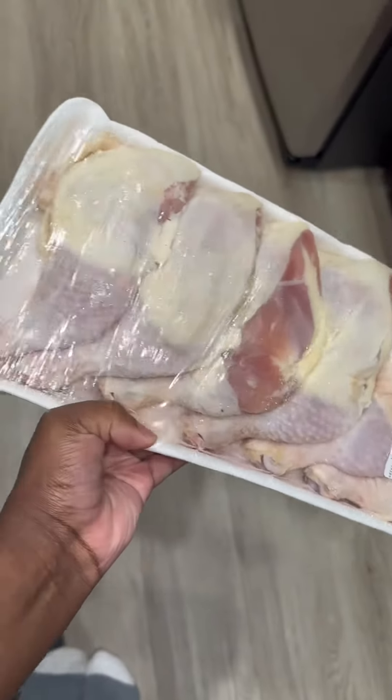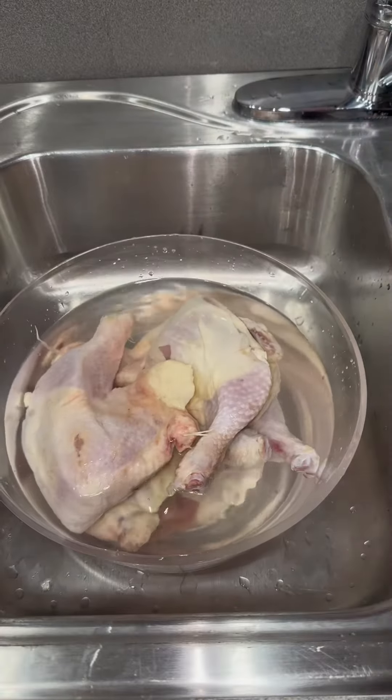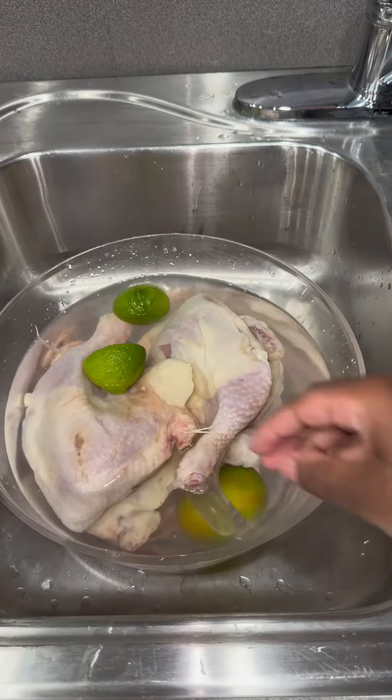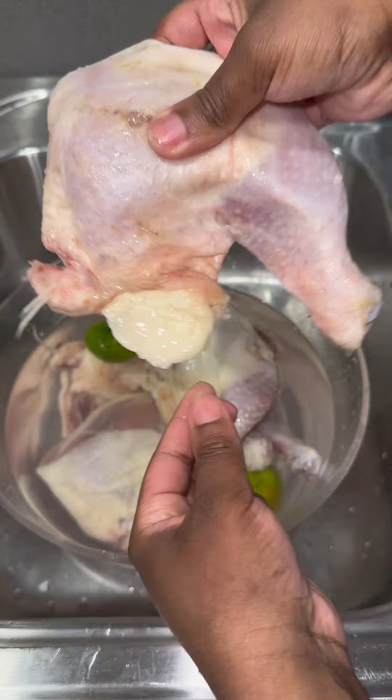If you got a pack of chicken and don't know how to clean it, watch this video. First of all, I want to know how many people wash or don't wash their chicken, because there's a lot of debate about that. But anyway, this is what I use: some cold water, some vinegar, and some limes to scrub off any excess.